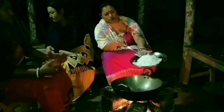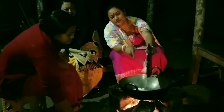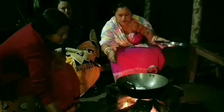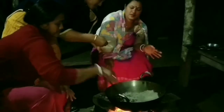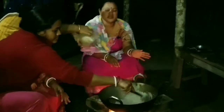So we are going to dry roast the coconut also. This is a desiccated coconut, so we are going to dry roast it the same method. We are going to add some sugar for the sweet taste.